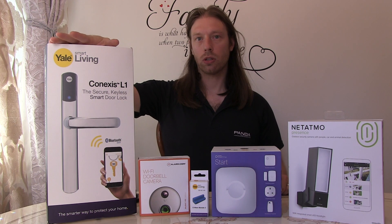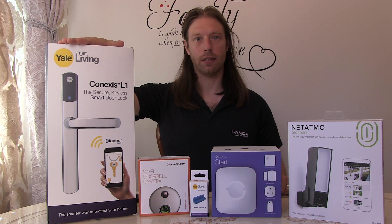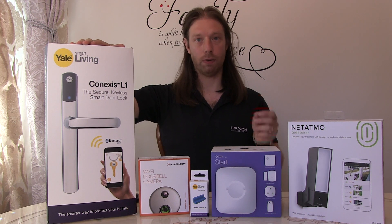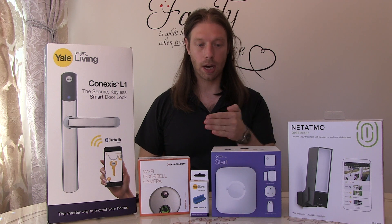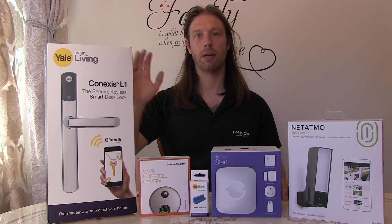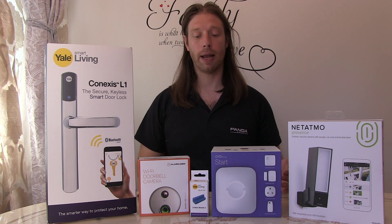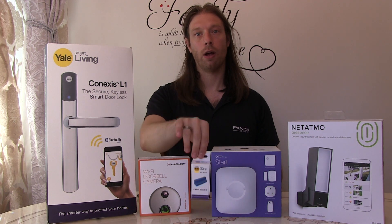The Yale Lock is working very well, but it is temperamental with the install. You do need to be very careful with how you put the activator in, which is the actual twisting lock mechanism, and making sure the cable is completely tucked inside to allow that to work properly. To make the Yale Lock work remotely — not just on Bluetooth from local proximity, but over Wi-Fi — you need to purchase the separate Z-Wave module.